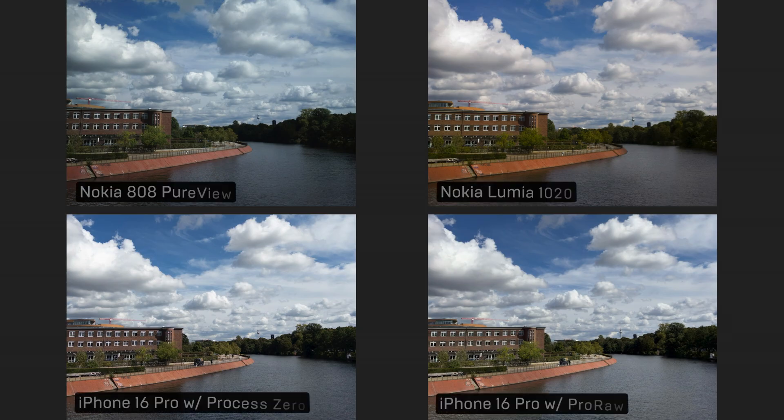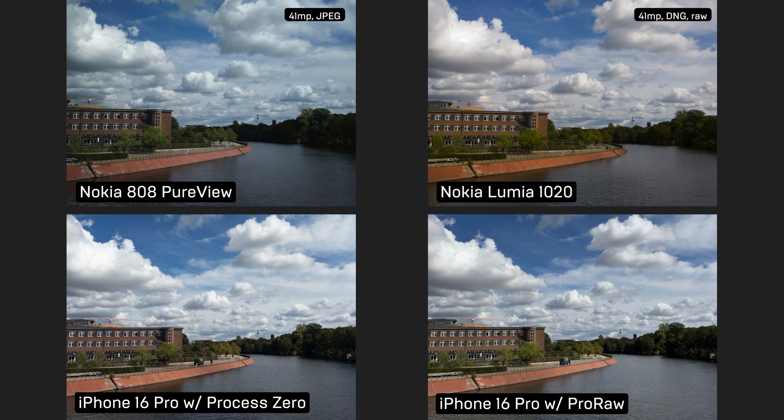I hope it was relatively easy this time. I've done almost zero editing of the actual files, and speaking of the files, let's dive into more details now. The output files are quite different on all three smartphones. Nokia 808 can't shoot RAW, so it gives me a massive 41 megapixel JPEG. On the contrary, Lumia 1020 does shoot RAW, so it produces a 41 megapixel DNG file. And the iPhone 16 Pro gives me a 12 megapixel RAW file with Process Zero enabled.